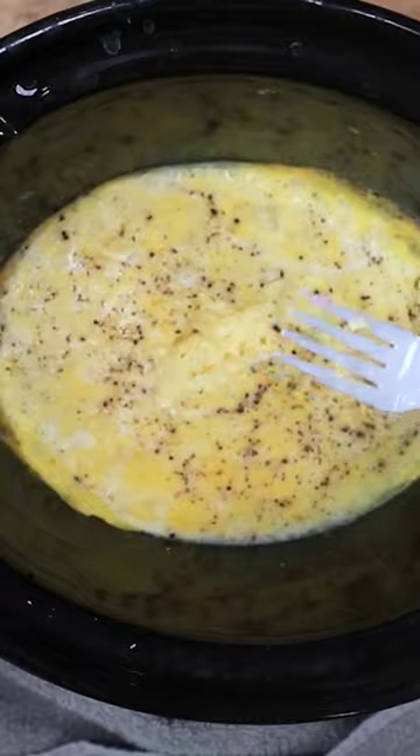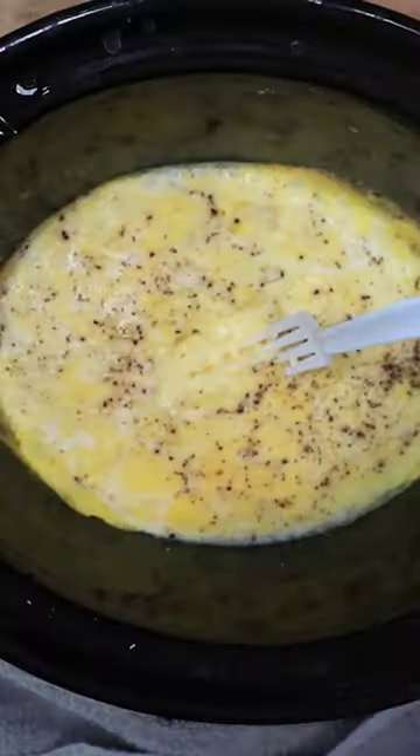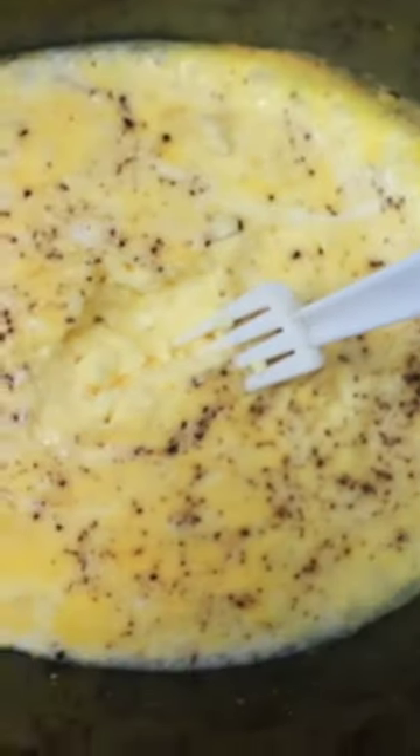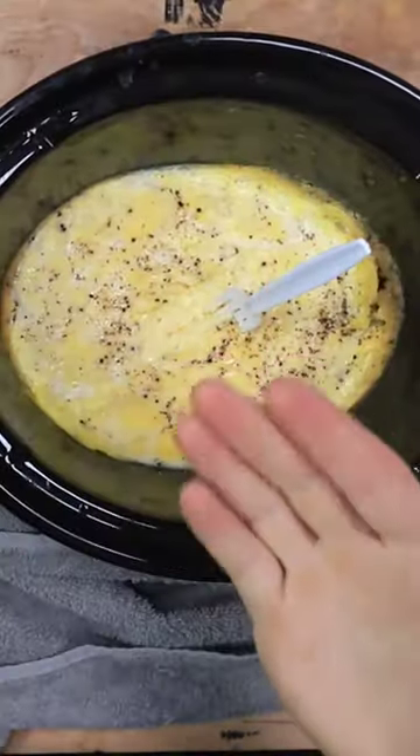Let's try it. I mean, it's okay. It's not like the best thing I've ever had. I think the fact that I put strawberry water in there made it taste a little bit weird, but you gotta work with what you got, I guess. Well, I guess we could say it works.